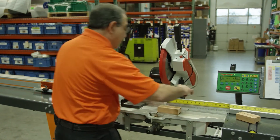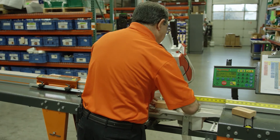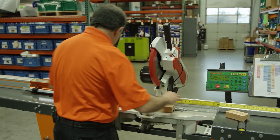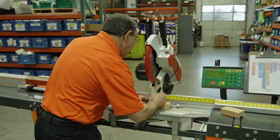Now I'm going to go ahead and measure the resulting part. I am now measuring 5.422. I'll go ahead and write that number down, 5.422.